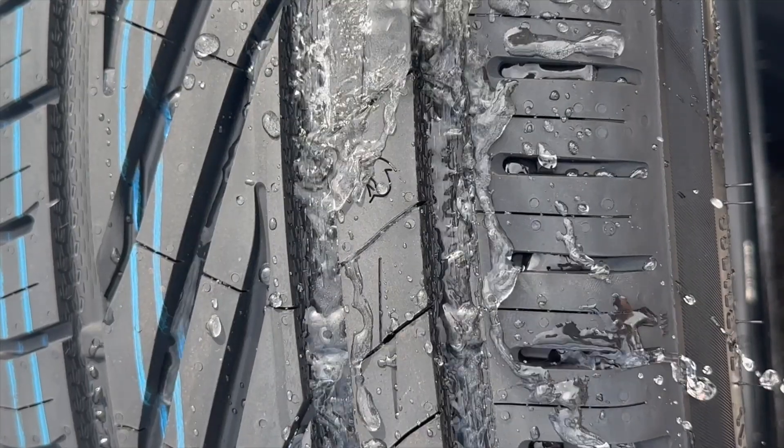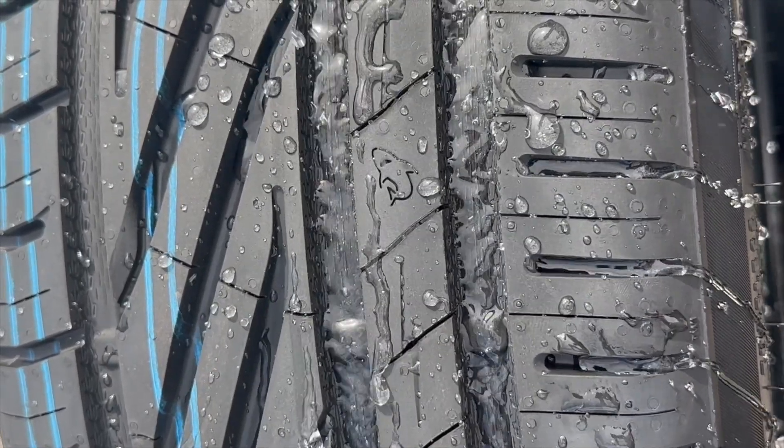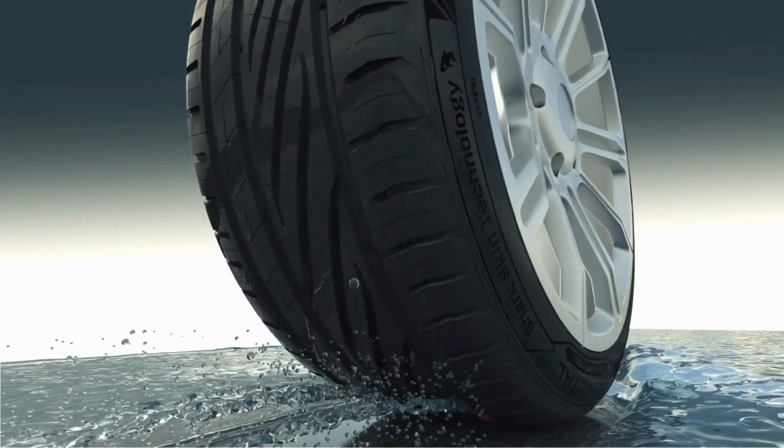This textured surface helps reduce water resistance, so water is evacuated incredibly quickly from these grooves, paired with a flow-optimised tread structure which minimises water turbulence and aids in that fast water drainage.